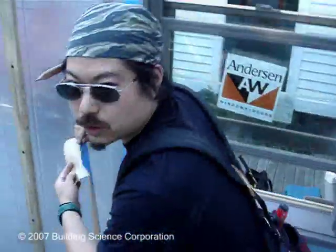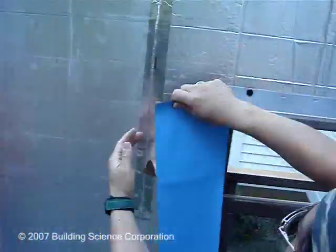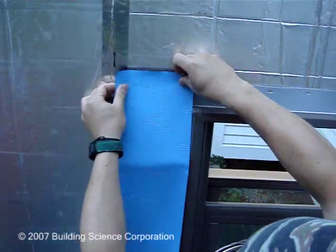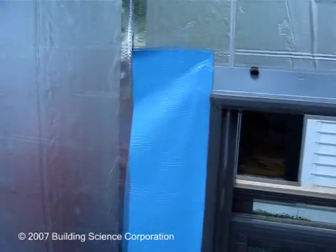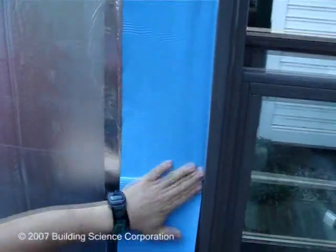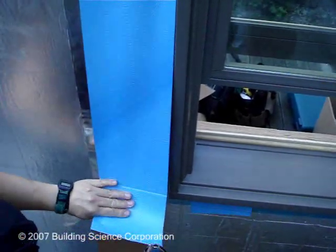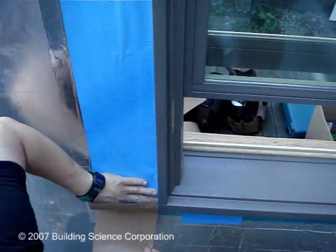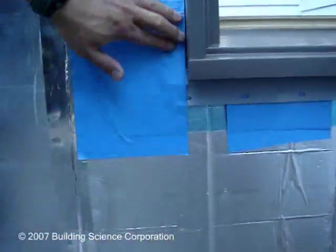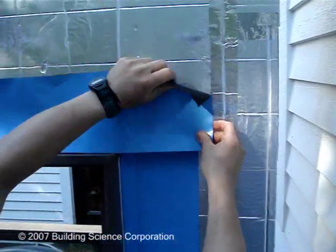Just for finishing off the details for flashing this window, we're going to tape on the outside at the flanges. We'll first do the jambs, then we'll do the head lapping over it. You can see down here that the tape comes down far enough to lap over the pan flashing — not a huge deal, but it's kind of nice. We're coming lapping over the edge of this, maybe about an inch or so.